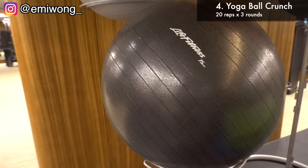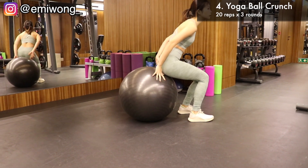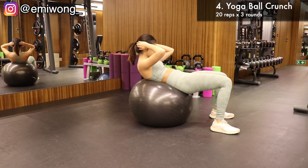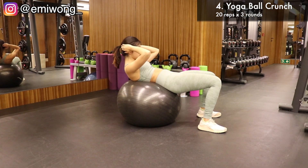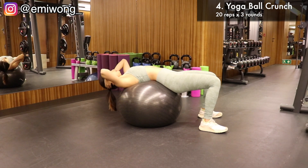Fourth exercise, we're using a yoga ball. Place it on the floor and lie on it. Make sure your back is completely pressed onto the ball, leaving no space in between. Hands behind your head — lie down and then crunch up as you draw your abs in and lift your shoulder blades up, keeping your back on the ball. Enjoy the burn in your abs. Do it 3 rounds of 20 reps.